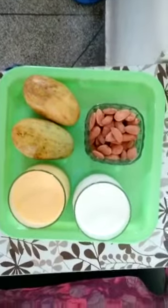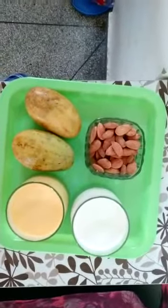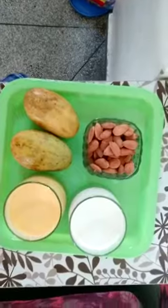So first we start our day with a good breakfast. Let us see what we can eat in our breakfast. We can have dried fruits, mangoes and other fruits in our breakfast.